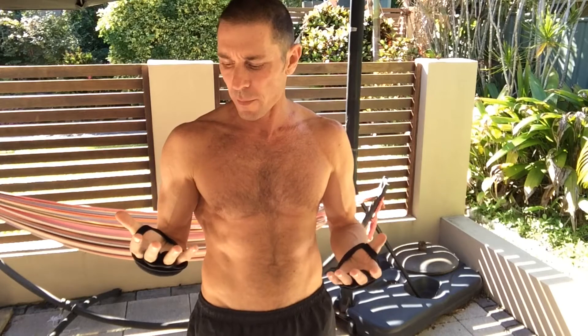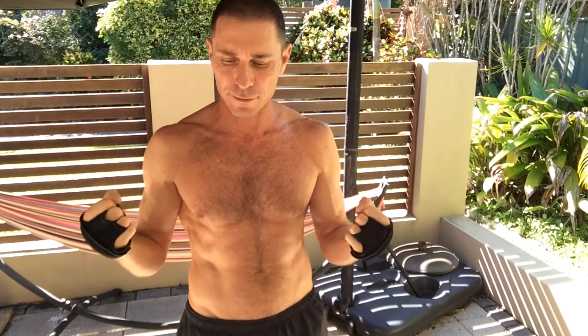G'day, in this video I'm doing a review on the ProSource Weighted Gloves. These gloves are great for just putting on and doing whatever exercises you're doing, as they further add resistance to your arms. You've got about a pound of weight in each hand, so it's like having a little dumbbell in each hand.